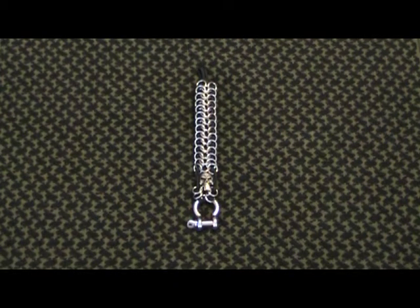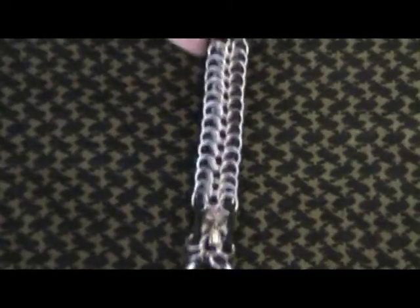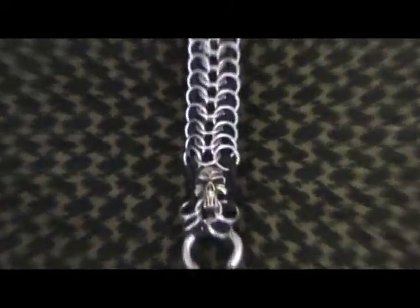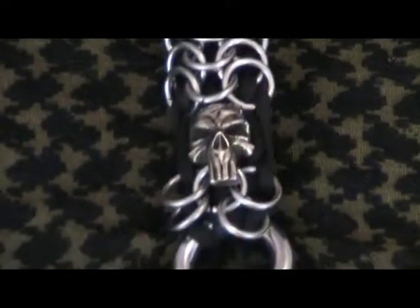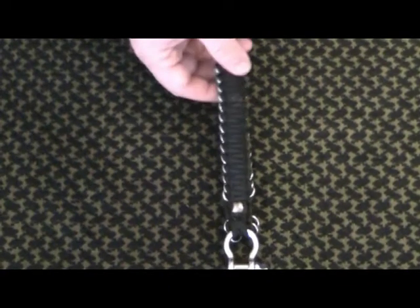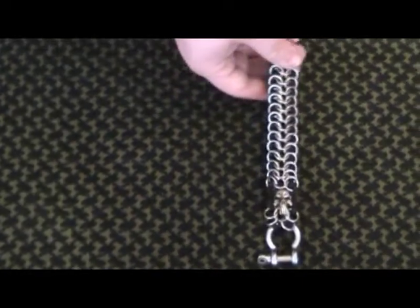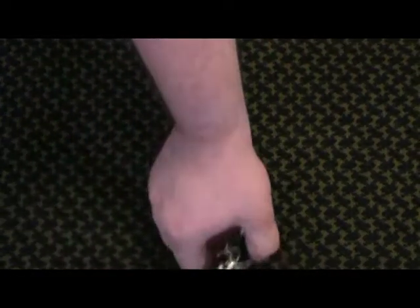So you guys can get a better look, I will zoom in just a hair. This is the back — it is a King Cobra bracelet with the chainmail in it.